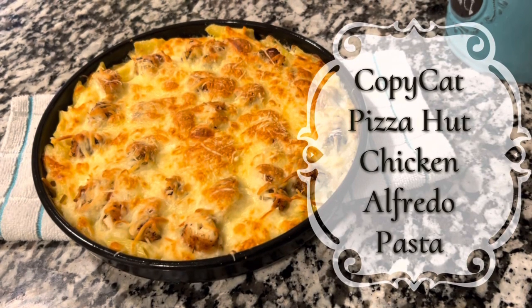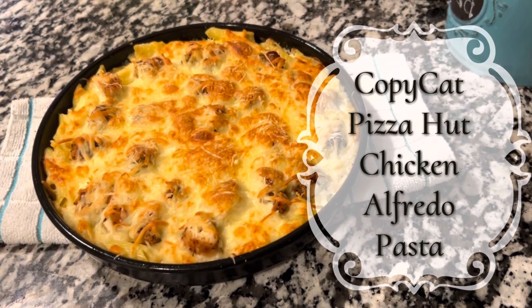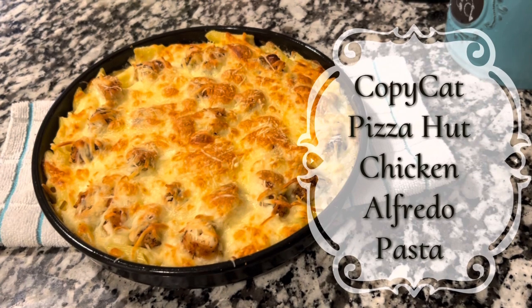Today we're making Copycat Pizza Hut Chicken Alfredo Pasta Oven Bake. Let's get to it.